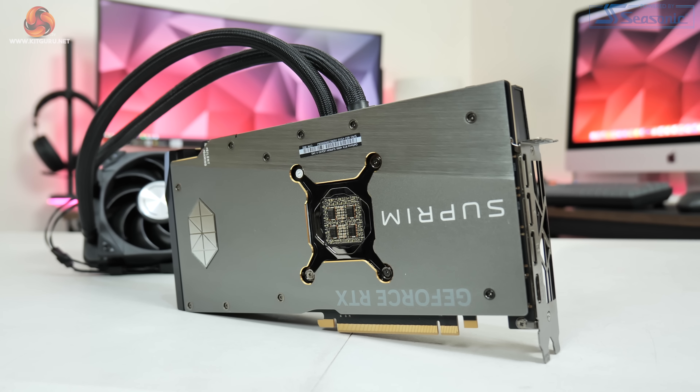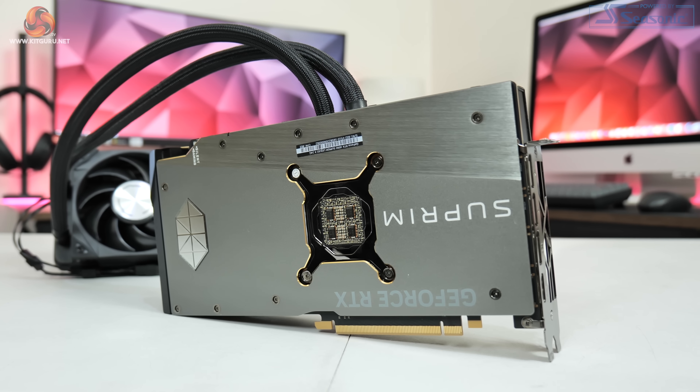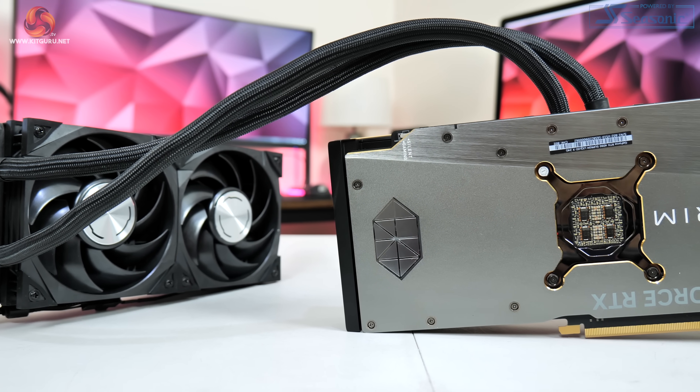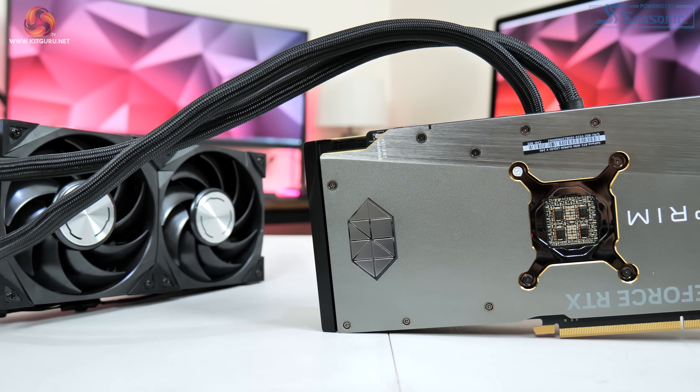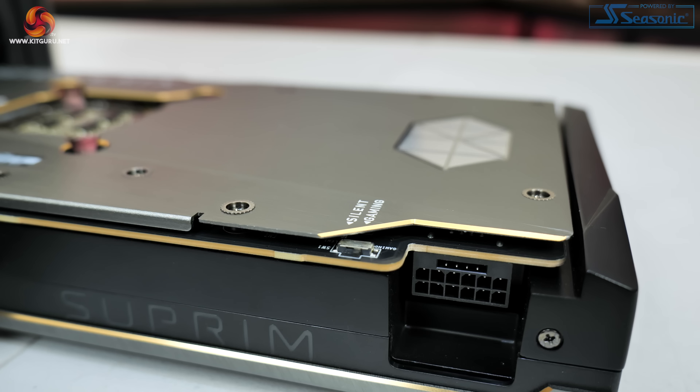In keeping with the shroud design we can also find a lovely two-tone metal backplate complete with the Supreme hexagonal triangular logo towards the end of the card. Just next to the power connector we find the dual BIOS switch with a choice between the gaming and silent modes. The gaming BIOS is the default out of the box and this does offer a higher power limit of 480 watts, a higher clock speed and a more aggressive fan curve — we will of course test both modes later in the video.